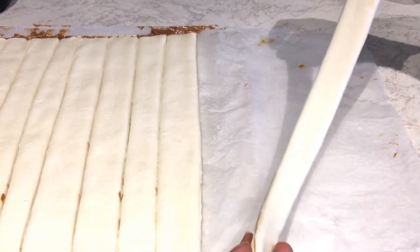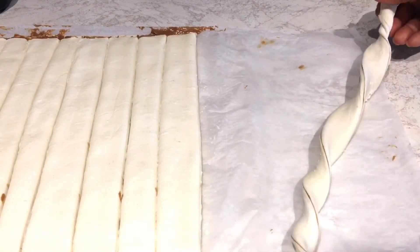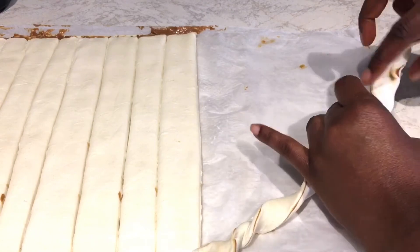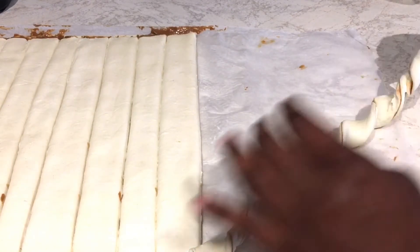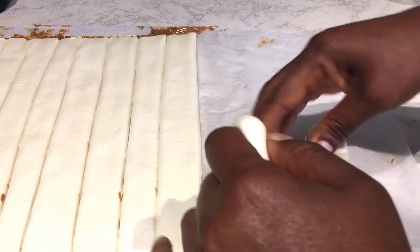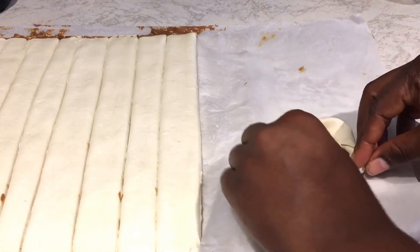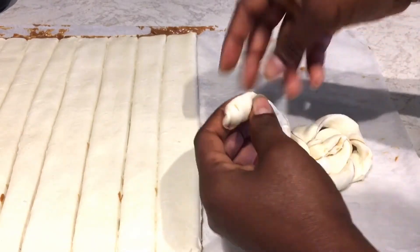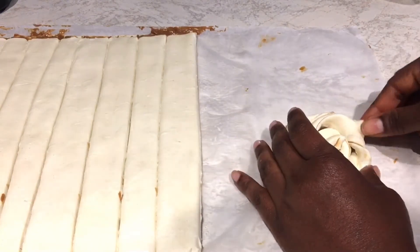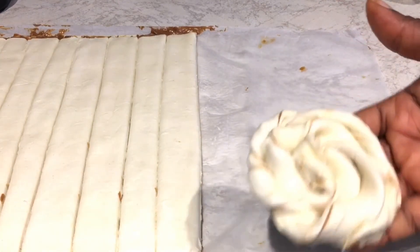I'm going to turn it around like that — just do it bit by bit like this — and then put it in a round shape. Keep turning it around like that and click the ends here. So this is what I have — beautiful!